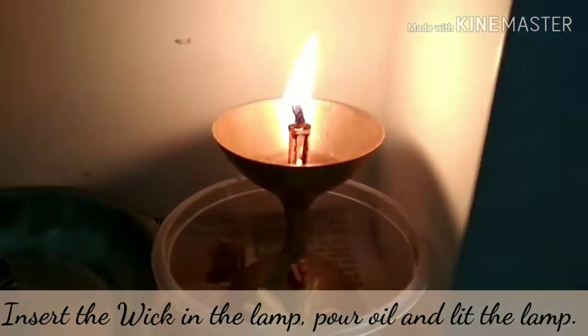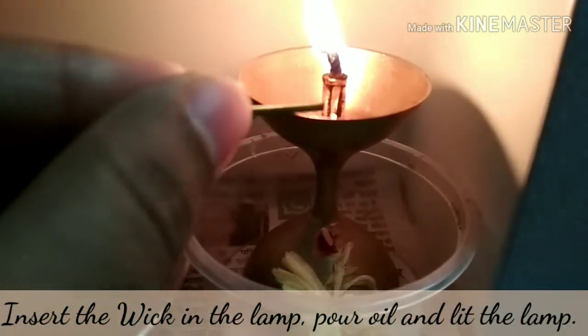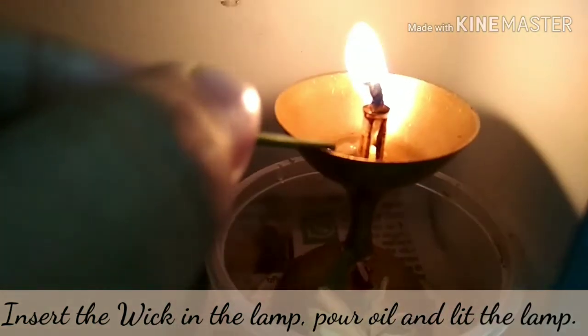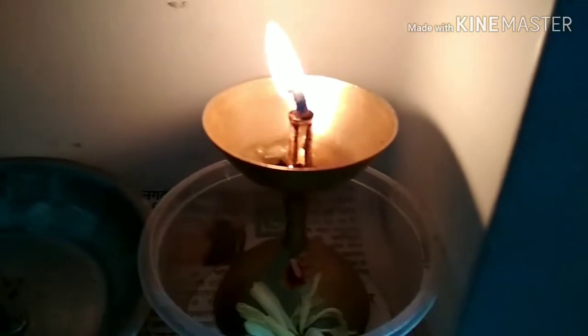Now insert the wick in the lamp in the given hole and pour oil and lid the lamp. Thank you for watching.